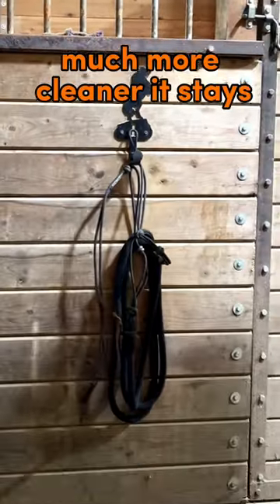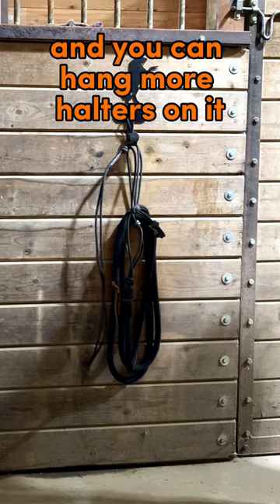And you hang it. It's much more cleaner, it stays, and you can hang more halters on it.